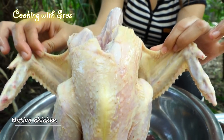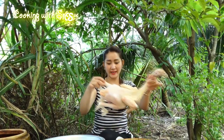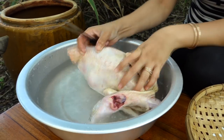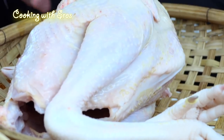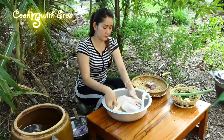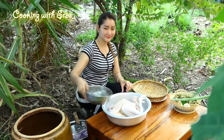Natural chicken. Now I would like to prepare natural chicken, and I would like to prepare the chicken.